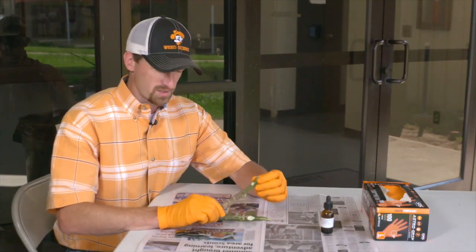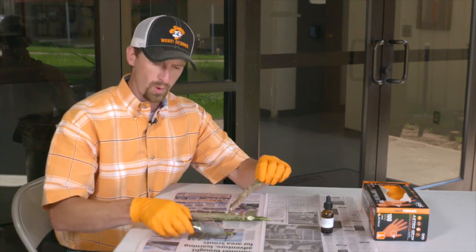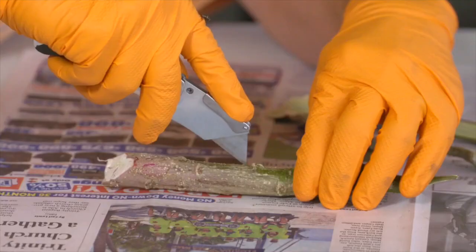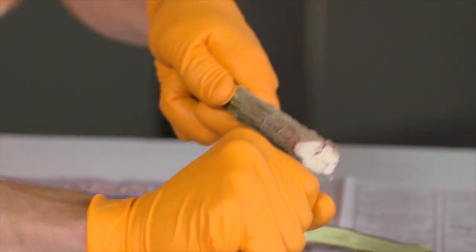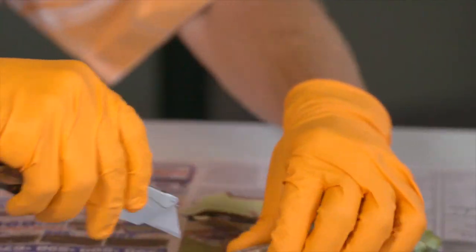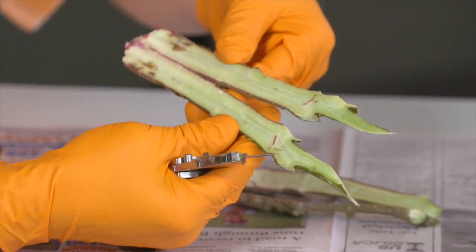Now we're ready to split a couple of these stems, and I'm going to show you the proper way to do that with your knife. One of the safest and easiest ways is to insert the blade into the stem, then pick that stem up and move the knife away from you to split it. You can alternate the stem around and move your knife the other way, ending up with a really nice split stem without cutting towards yourself.